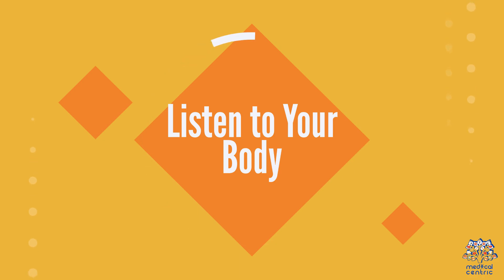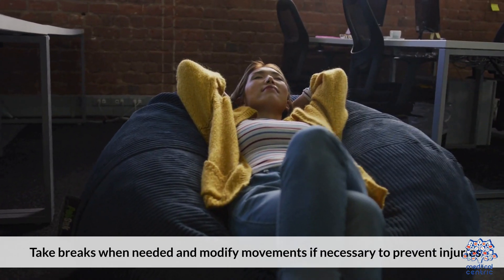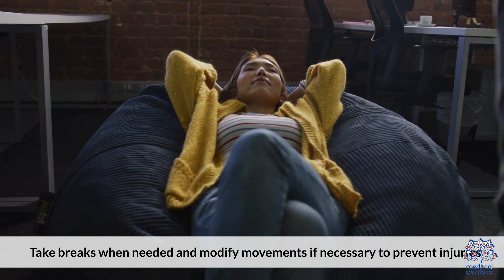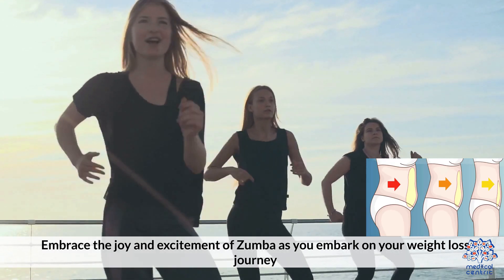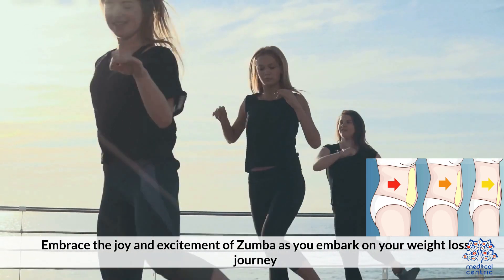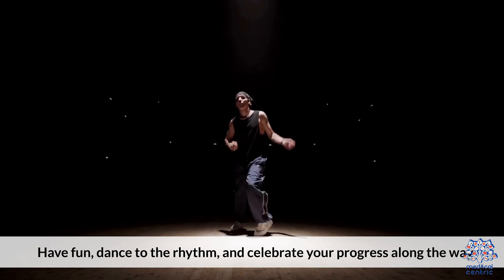9. Listen to your body. Pay attention to your body's signals during Zumba sessions. Take breaks when needed and modify movements if necessary to prevent injuries. 10. Enjoy the journey. Embrace the joy and excitement of Zumba as you embark on your weight loss journey. Have fun, dance to the rhythm, and celebrate your progress along the way.